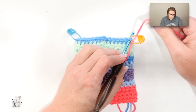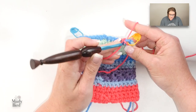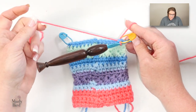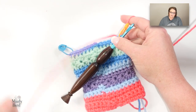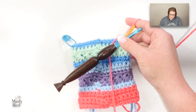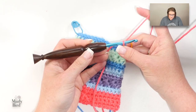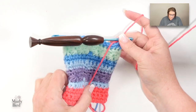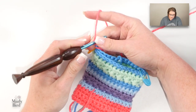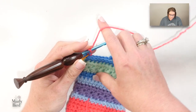With your color A you're going to join at the first marker you did on the last round. I'm going to join with a slip stitch at this marker. I'm also going to leave a long tail because I can use that to seam together the hourglass we're going to create. Now that I've joined with my slip stitch I'm going to turn my work — I'm not going to chain one at all. I don't do any chain ones in this whole section.